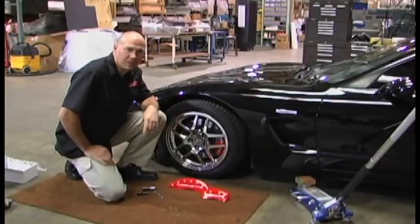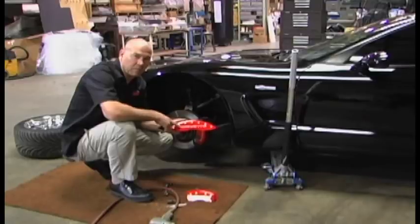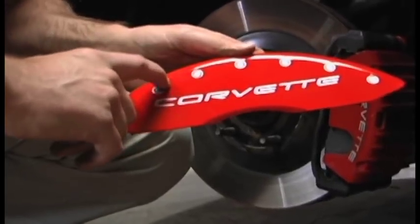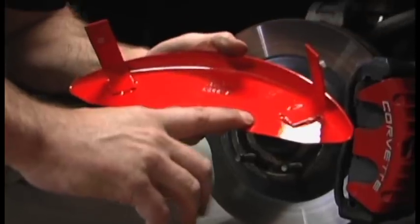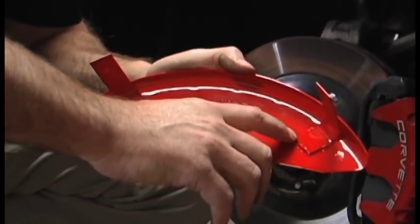First thing we're going to do is jack up the car and remove the wheel. The caliper cover is made out of aerospace aluminum. It's high speed engraved, powder coated, paint filled. The aluminum itself is aerospace grade, and the bridges are TIG welded on for strength.